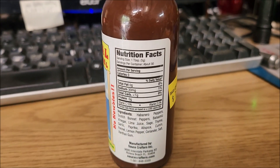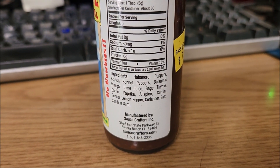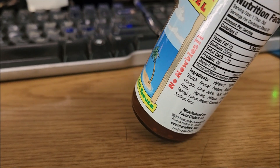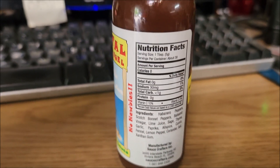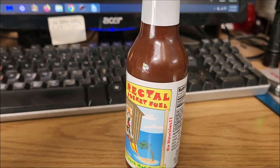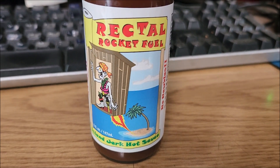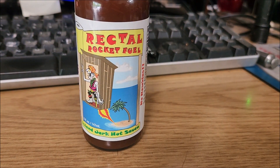Looking at the nutritional value and ingredients — got some scotch bonnets up in there, my favorite kind of peppers. It says 'no newbies,' so we'll see what it tastes like. You can see some spices in there. It kind of looks like a thick sauce. Let's get her open.